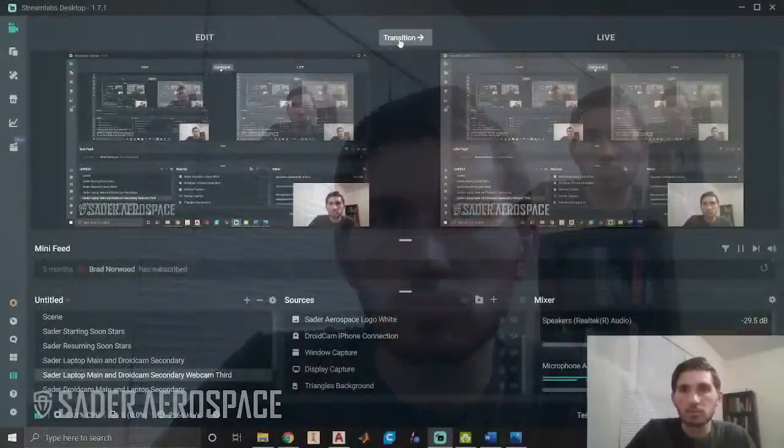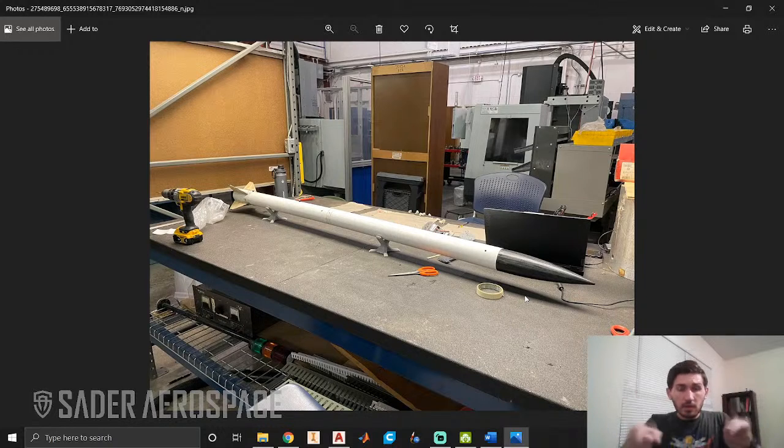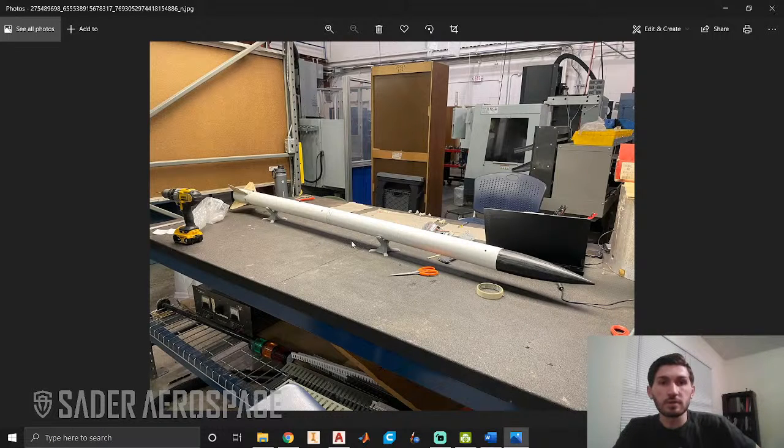There we go. So here is the rocket, basically pre-paint everything. This is all the raw parts and all the structural stuff being done. There's internal epoxying for different stuff. Started off with a black nose cone right here — three-inch diameter by either 12 or 12-and-a-half inch length — a curved nose cone.